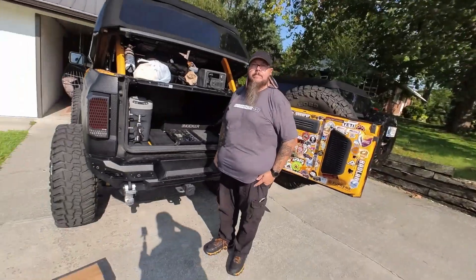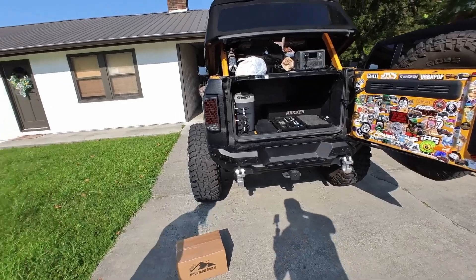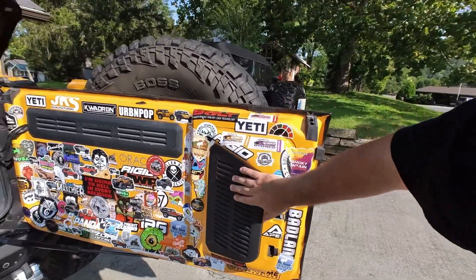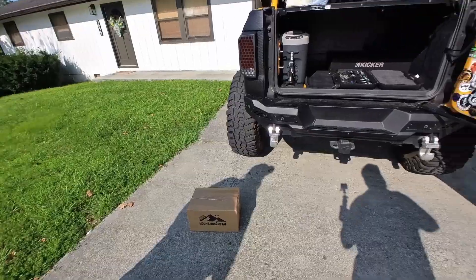From that we're going to go ahead and do a quick install out here in the driveway — the Mountains to Metal medicine cabinet that goes right back here. It should be a really quick and simple install. We're going to find out for sure just how easy it is.